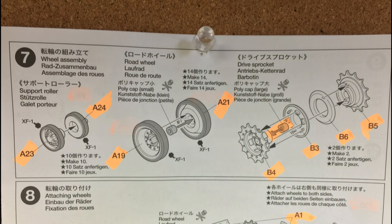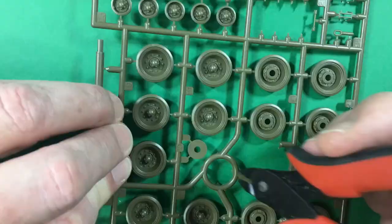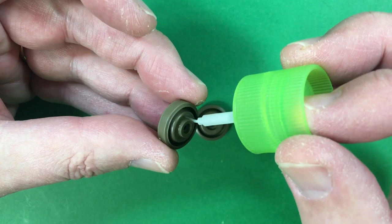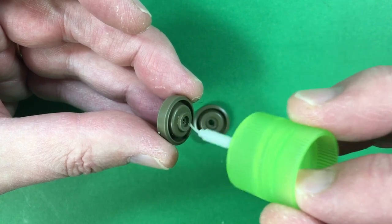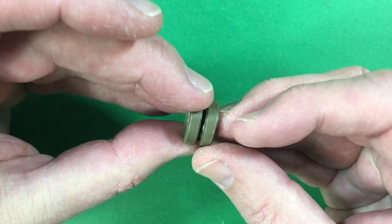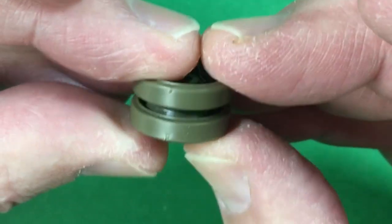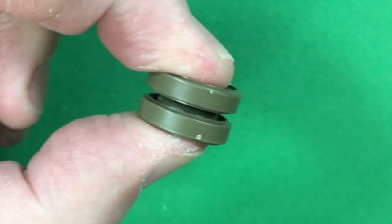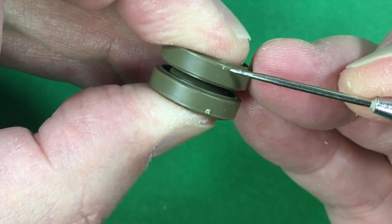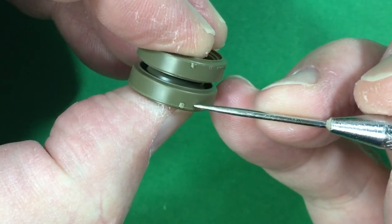On to step seven which is the wheel assembly. Time to glue the wheels together using some Tamiya Extra Thin. As I position them I align the little remnant marks from where I cut them off the sprue, so I'm only sanding in one place on each side if I've got them lined up — killing two birds with one stone effectively.